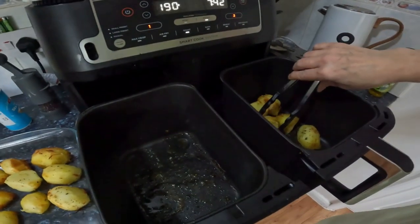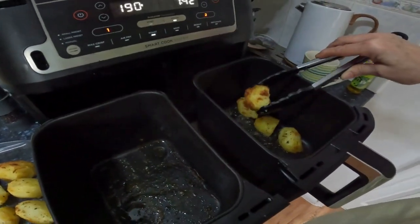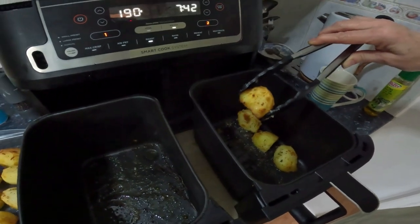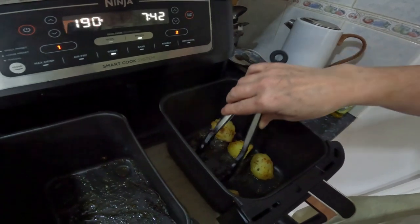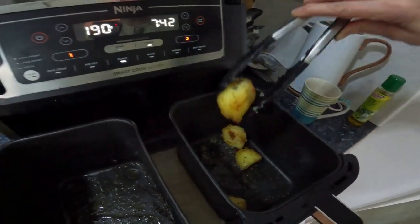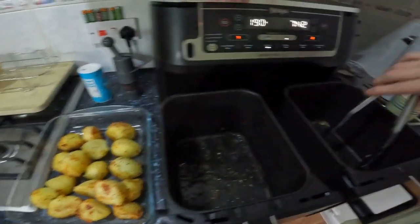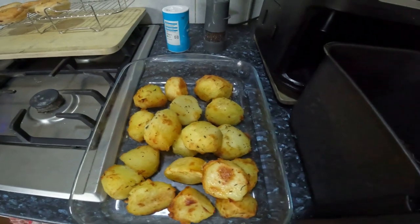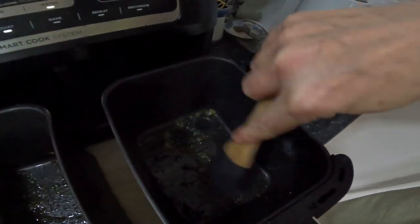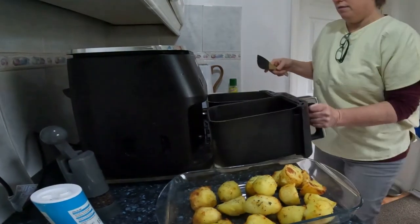Very nice! I'll definitely do a second batch of this - I'm really pleased with the Ninja. Look at that - it did not take long at all! So it was 15 minutes to start, then I added 13, but had about seven or eight left. I'll work out the timings and put it in the cost breakdown at the end. One more. I might actually scrape out this oil - it's got all the flavor of the thyme - and drizzle it over, because I want it all to freeze together.